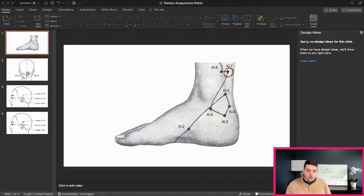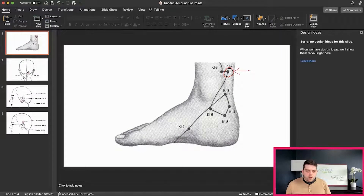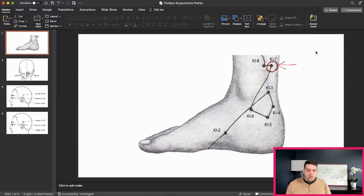Kidney Seven is the first point — you can see it here on the slide. What you want to do is feel for the kind of indent in the area; it's almost like there's a gap and you can feel it as you put pressure on it. Put the pencil electrode there, press with decent pressure, and adjust the power until you can feel it. Treat this for five minutes with Blue Stim. You have two Kidney Seven meridians — one on the left foot and one on the right foot — so make sure you treat both sides of the body. This same rule of thumb applies to all meridian points.